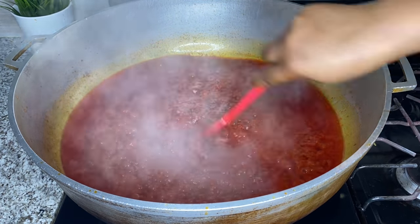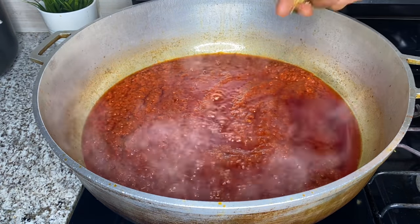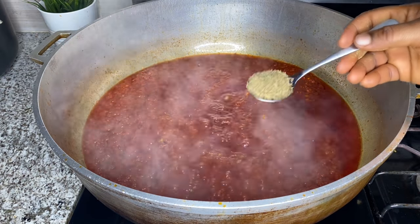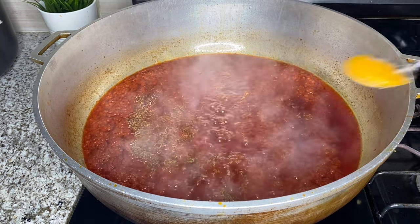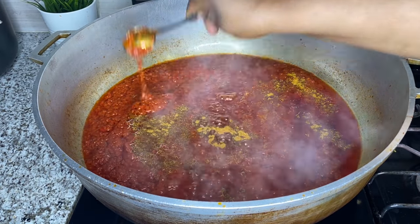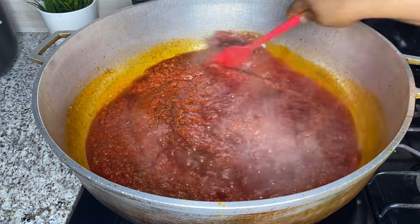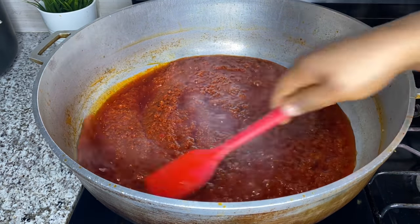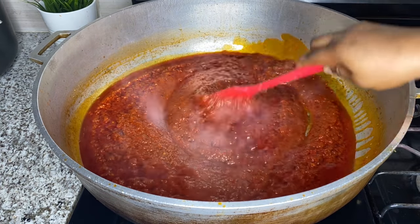I did not add any seasoning or salt up until this point because if you add it earlier it's going to start burning. I'm also going very light on the seasoning — remember our fish was properly marinated, so if you season the sauce too much you'll end up with a very salty dish. I'm just going to add one seasoning cube, thyme, and curry powder, then stir before adding the fish.